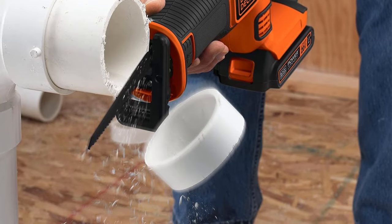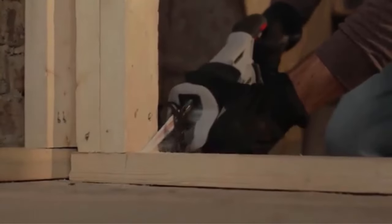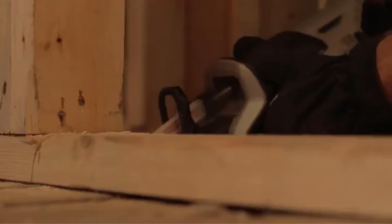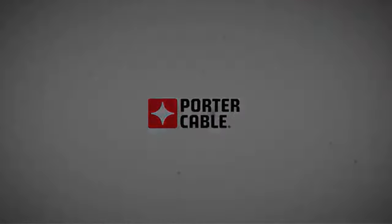Moreover, the Black & Decker 20V Max Cordless Reciprocating Saw is part of the Black & Decker 20V Max system, offering compatibility with other tools within the same system. This allows users to use the same battery and charger for multiple tools, streamlining the overall toolset and enhancing convenience and cost-effectiveness.